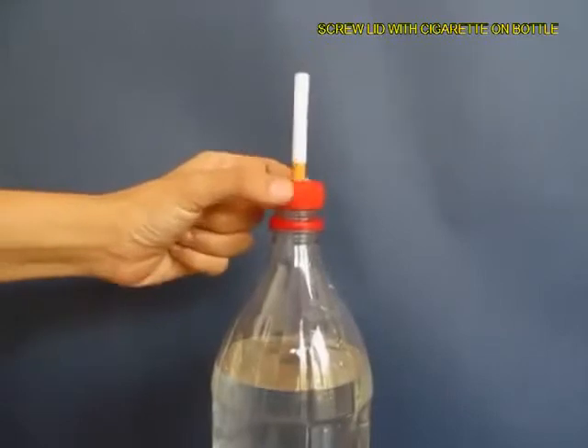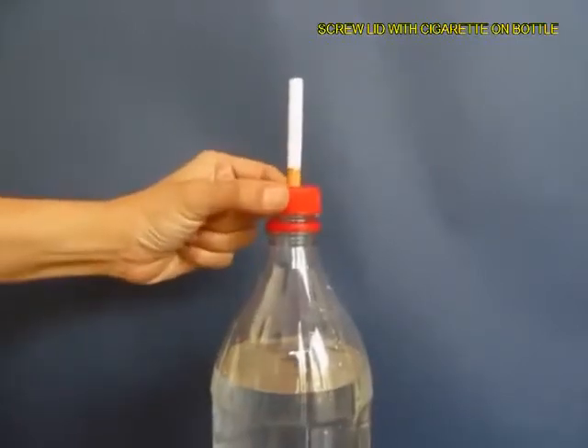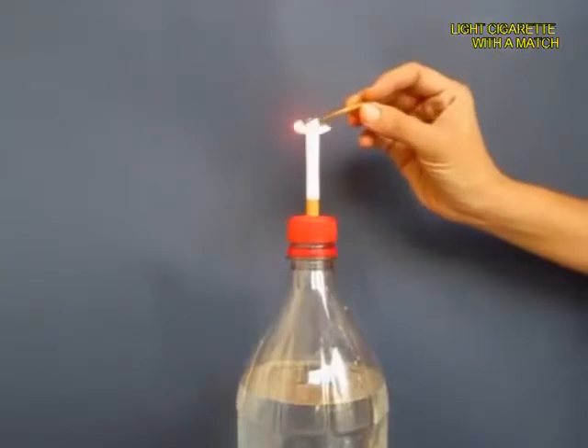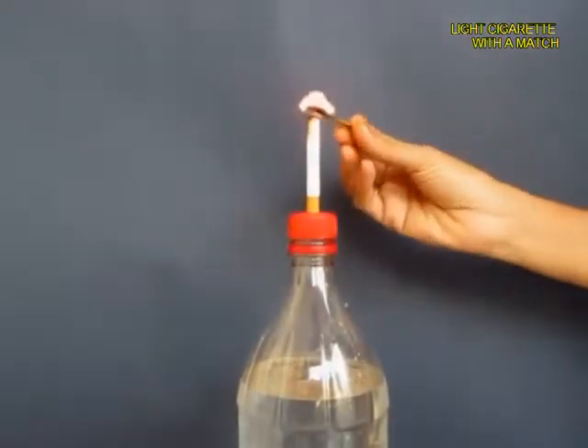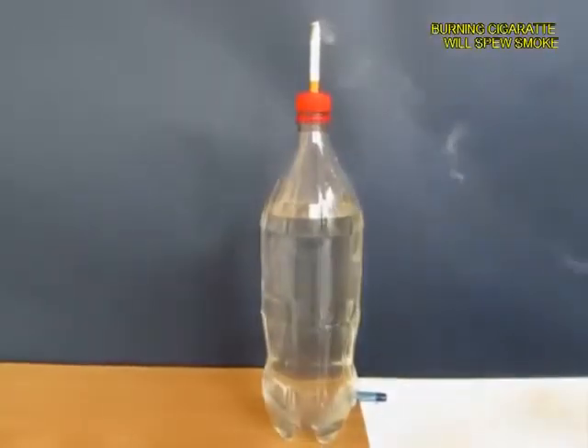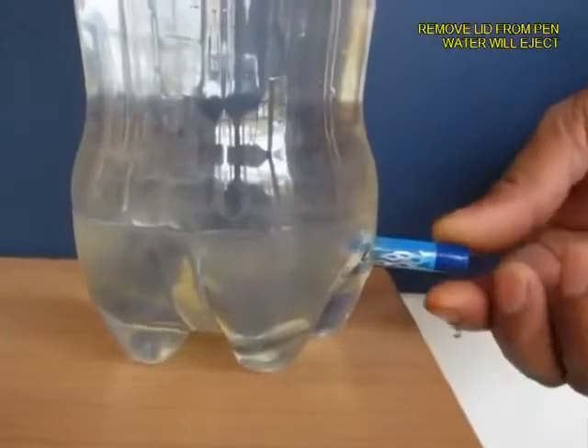Screw on the lid on the bottle top. Now light a matchstick and then light the cigarette tip. Then from below, open the pen lid so that the water pours out.